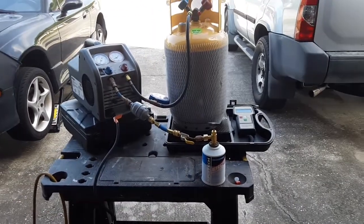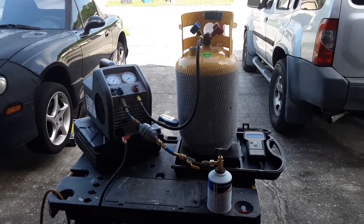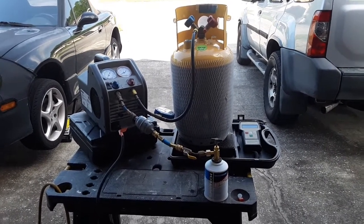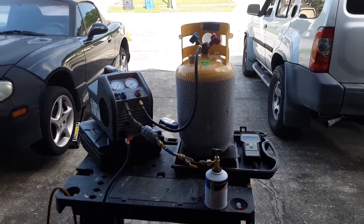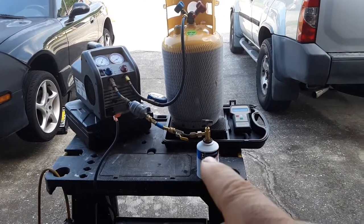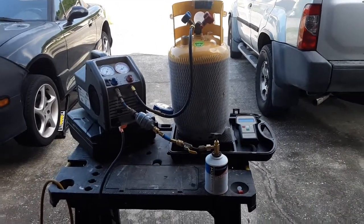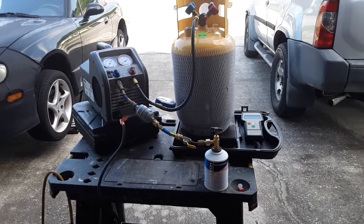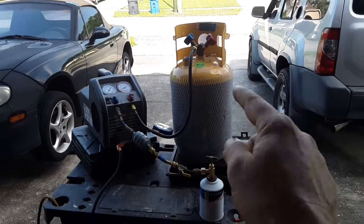I just so happen to have about four of those from previous jobs that I was going to do, but the customer had already purchased them. And since I have a 30-pound tank that I get my R134A from, I don't need these little ones. So what I'm doing right here is recovering the R134A that's in all these little cans and putting it inside this DOT-approved recovery tank.